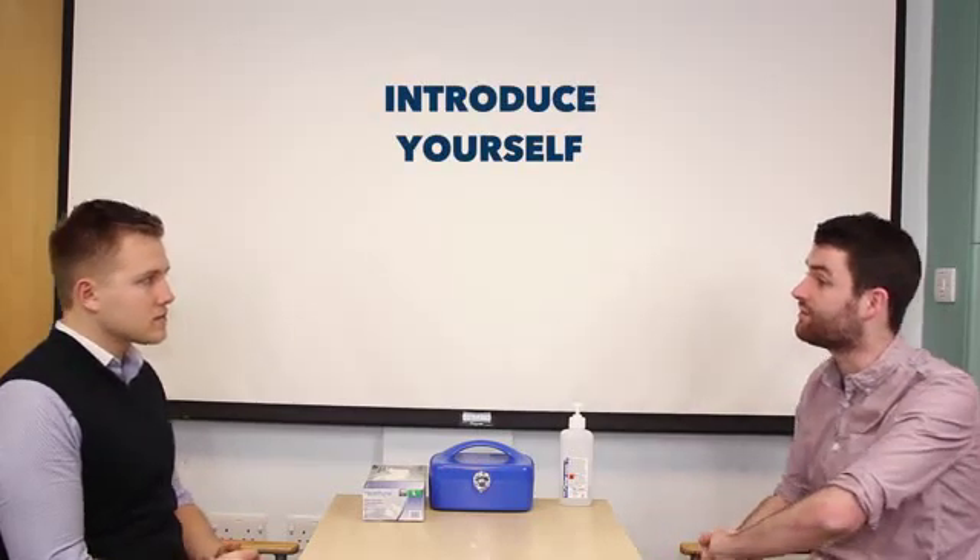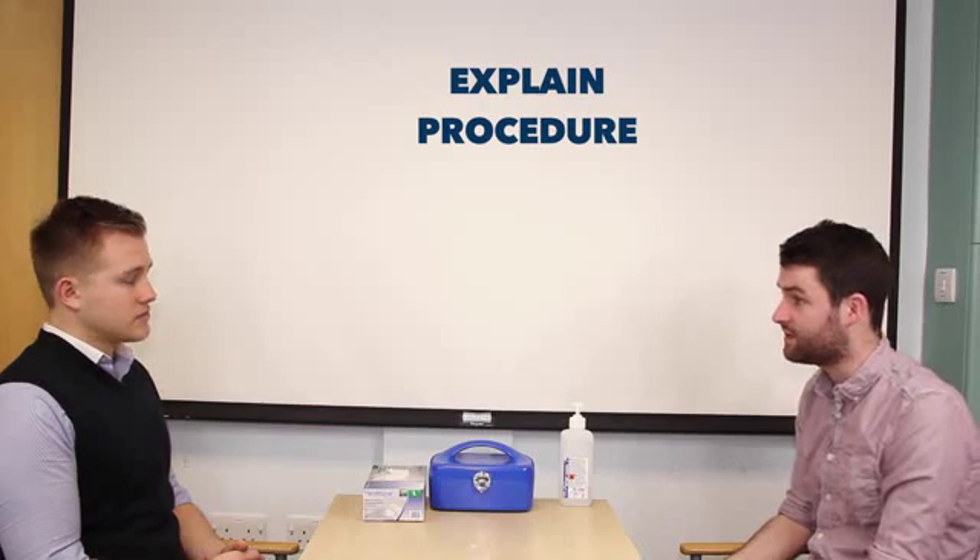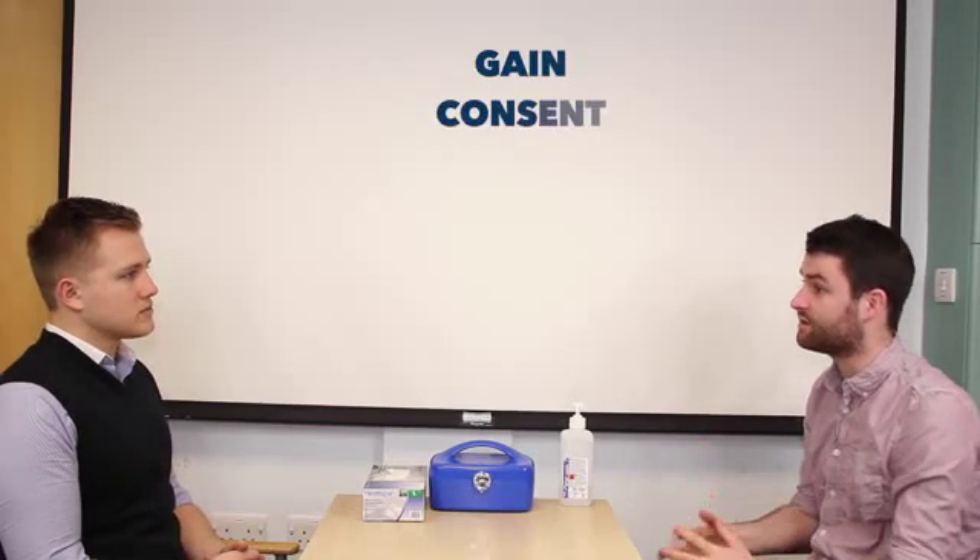Hi, my name's Simon. I'm one of the final year medical students. Can I just check your name and age please? Yeah, it's Andrew and I'm 25. So today I'd like to check a blood sugar reading if that's okay. That'll involve me taking a small blood sample from the end of your fingertip. Does that sound alright?